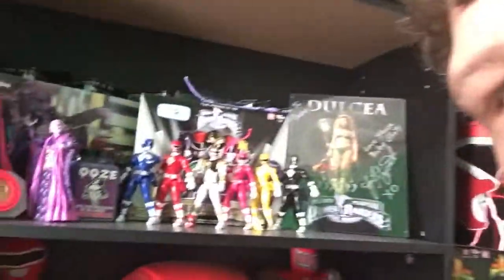Hey guys, Ranger Collector 62492 here. I'm going to be doing a little DIY video for you guys today because I've had quite a few people ask me about some of my little ideas for displaying. Some stuff is just randomly thrown together and put on a shelf, but some stuff I really want to keep protected.